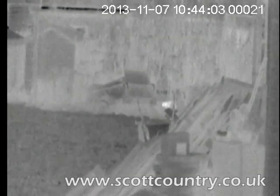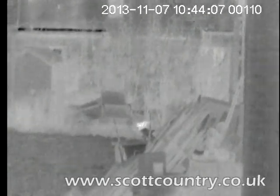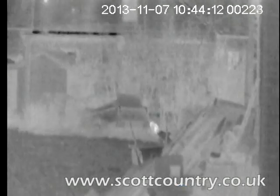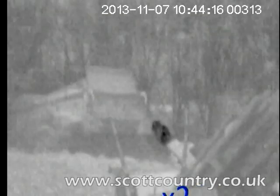This is the new Pulsar Quantum HD38S, retailing at £2,899. It's the latest incarnation in thermal imagers from Pulsar, with a £1,000 saving over the previous model.